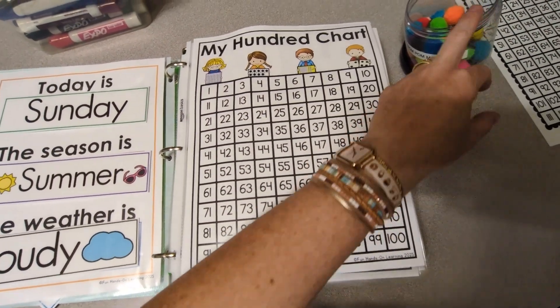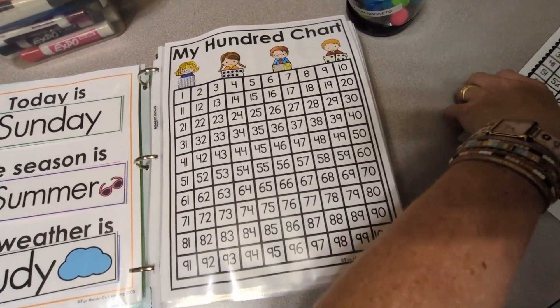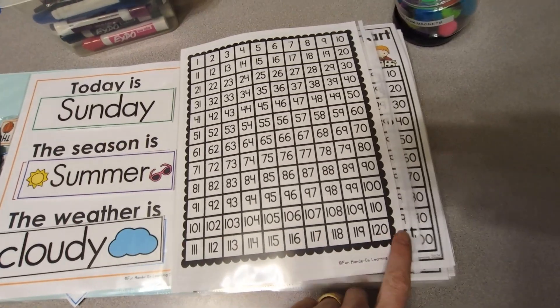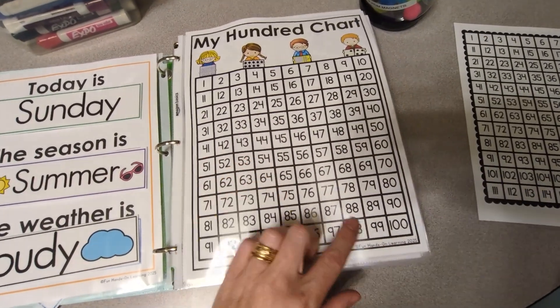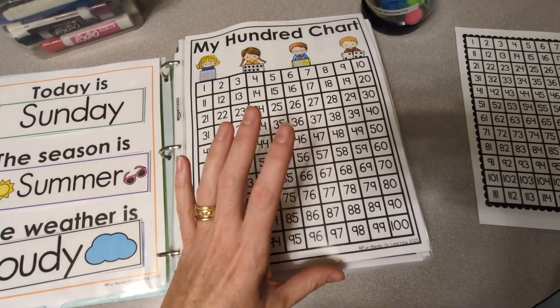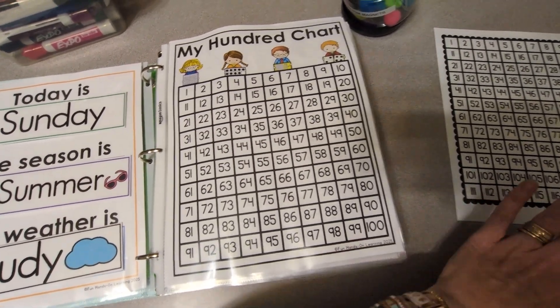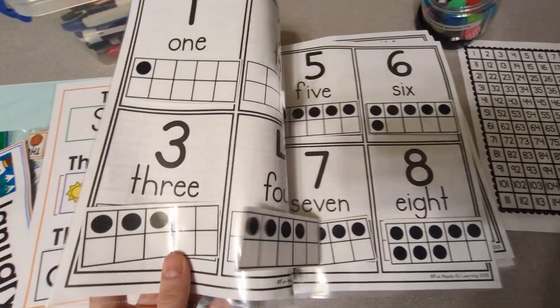Then we go into our 100 chart. There's a 100 chart that goes to 100, and there's also one that goes to 120 if you want that instead. For right now, for this child, I'm just going to use the 100 chart, but in some of my other kids' binders I put the 120 chart.